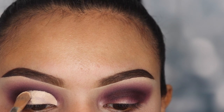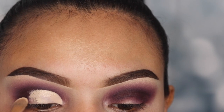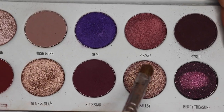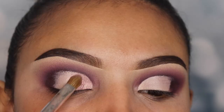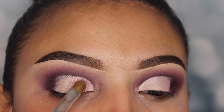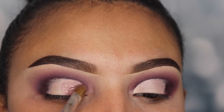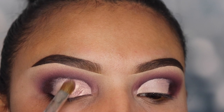If you're new to doing cut creases, this is actually going to help. Now I'm using the shade Ballsy with brush JH41 from the same collection. I'm not wetting my brush with any finishing or setting spray because it isn't really needed — this shade is very pigmented and buttery so it applies beautifully. I'm only placing this shade onto my inner and middle part of my lid.